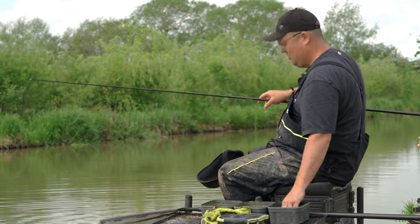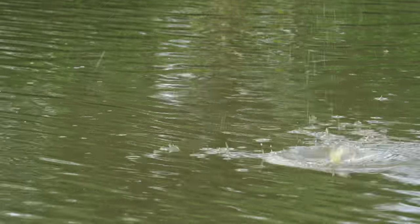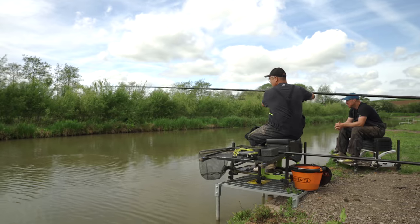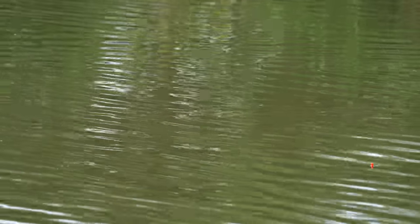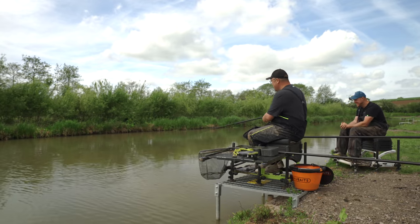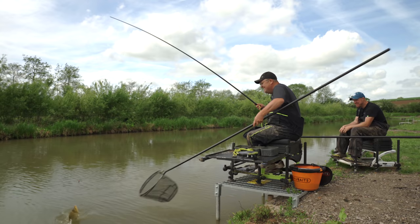Oh mate, that is amazing — different isn't it! I love the aggressiveness you can feed by hand with, and the noise factor. Look how many are swirling on it — they're straight on it. It took a while — probably half an hour — but now it's all my fish. Literally every single one. They just didn't want to eat your wiggly worms today. How good is it? It's mad — you have a run of missed bites and then it just goes.